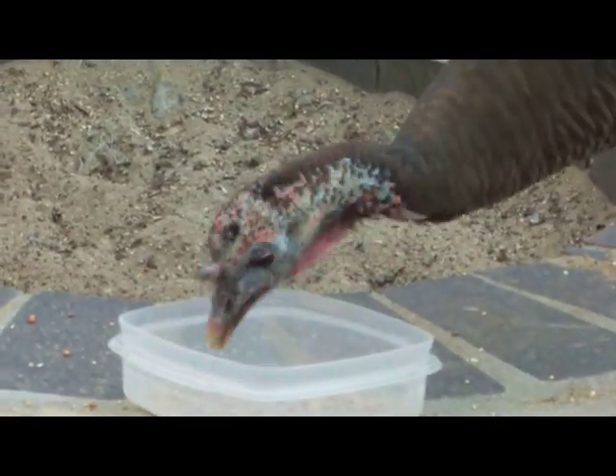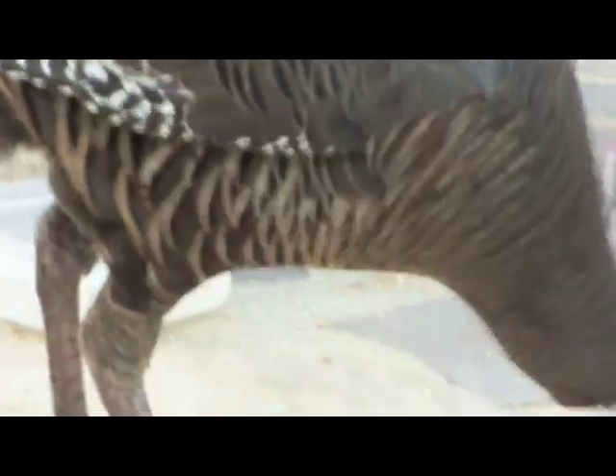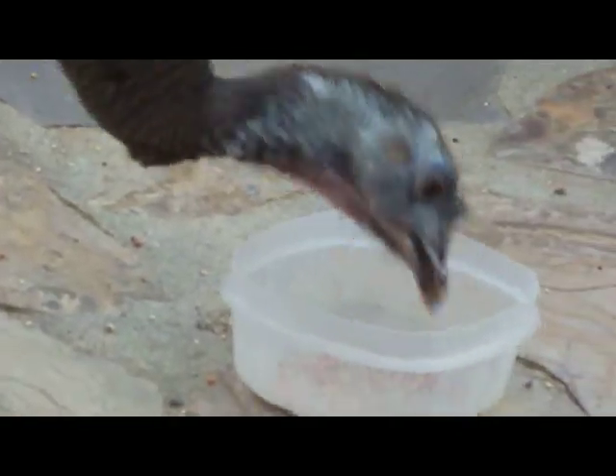Here we have one bird and now we have another bird. Smile for your close-up. Oops. It sure got in the way of that. There's a bird.